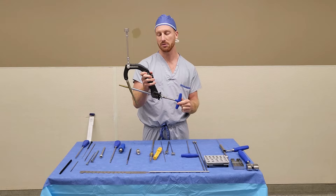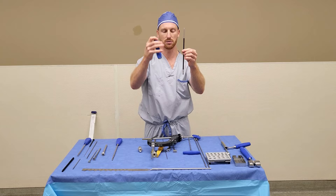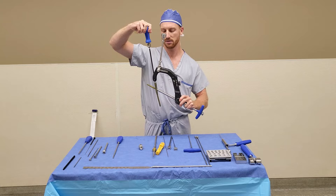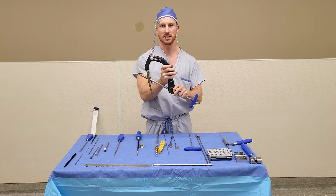Once the surgeon is happy with the placement, you will then lock the leg screw into the nail. To do this, you need to assemble the torque limiting screwdriver, which is the black shaft with the blue handle. Once assembled, this can be fed into the top of the nail and turned until you hear an audible click. I promise it clicks. Once it's clicked, you have locked in the leg screw and you're ready for distal locking.